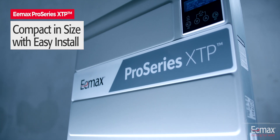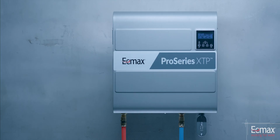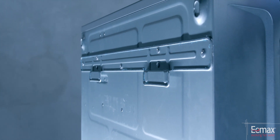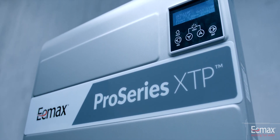ProSeries XTP is compact in size and ready to install right out of the box. A single person can position, mount, and lock the heater into place with a custom wall mounting bracket, simplifying heater installation without occupying valuable floor space.